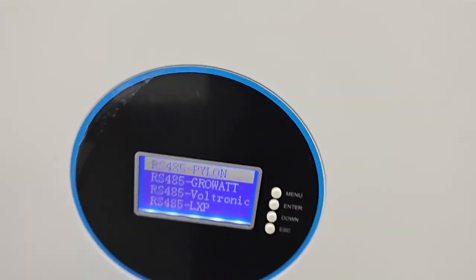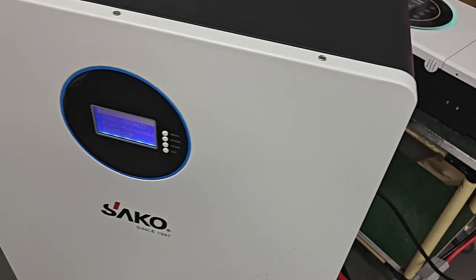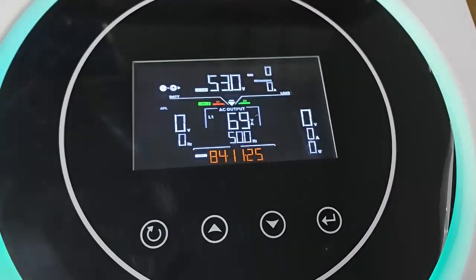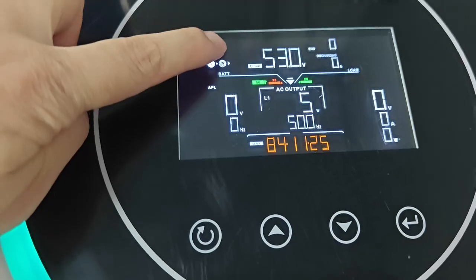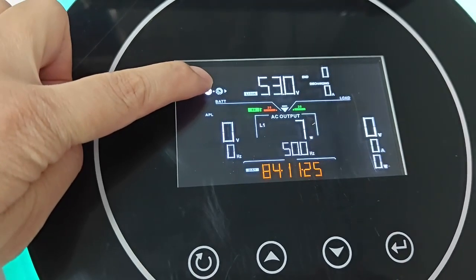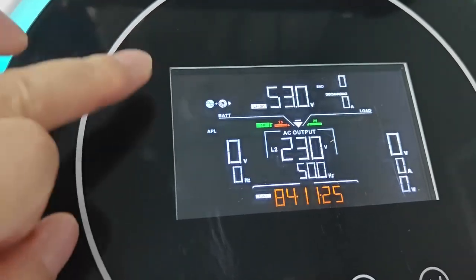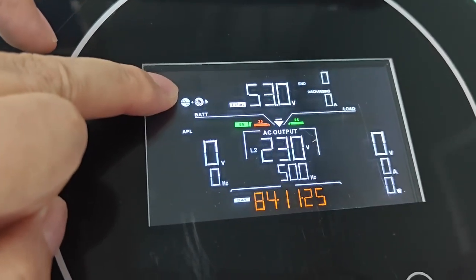Set is OK. Once the communication is successfully established, on the inverter you can see this battery symbol is flashing. That means the communication has already succeeded.